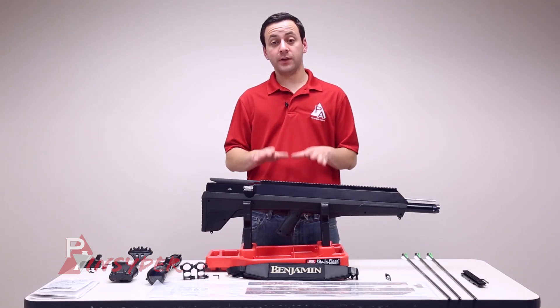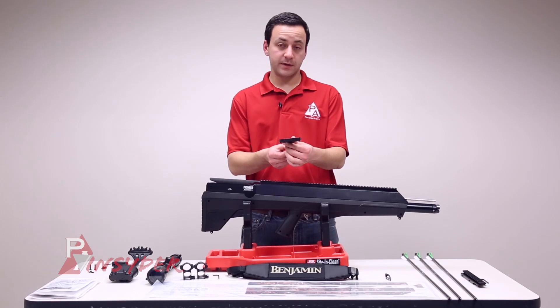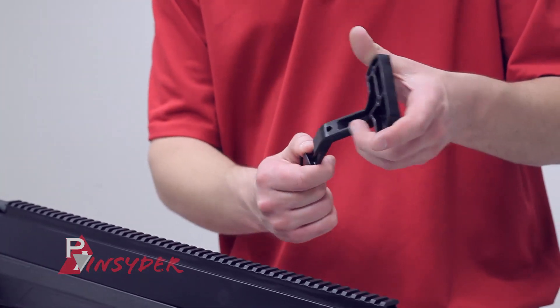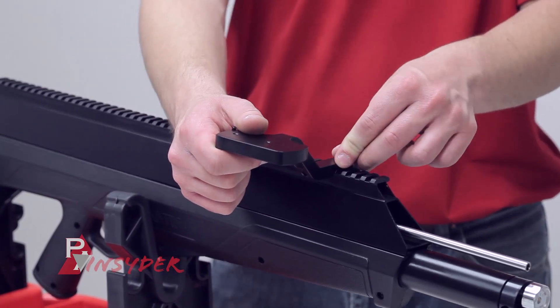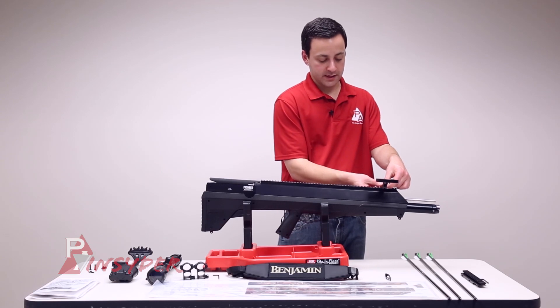Let's talk about mounting the quiver. First, grab the extension piece — it's got a nice little Picatinny slot on it. We're going to take our included Allen key, find a spot that's comfortable for you. I'm going to go pretty far up on this one — rock it into place, slide it into the back of the slot you select, and simply tighten it down.